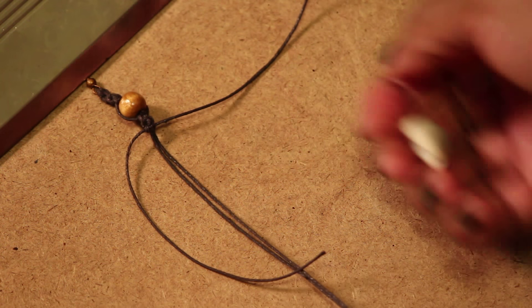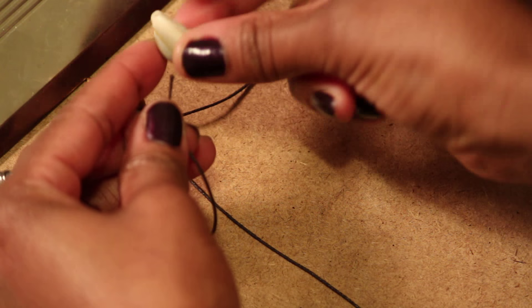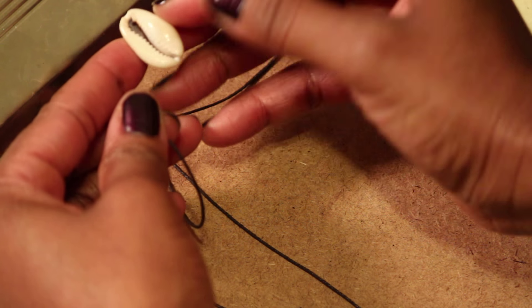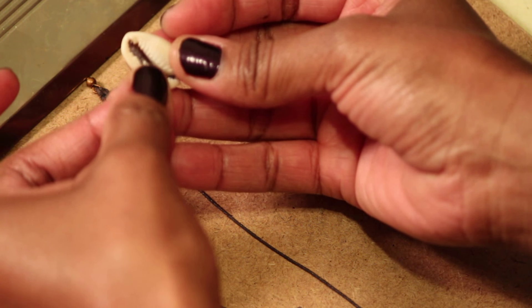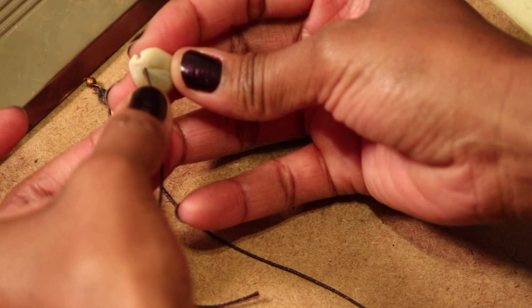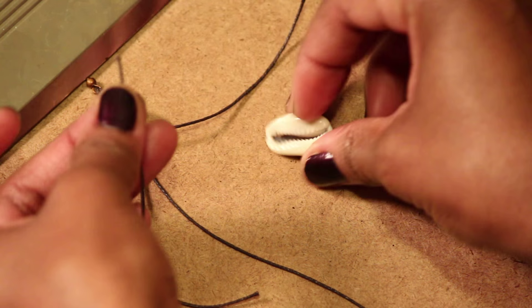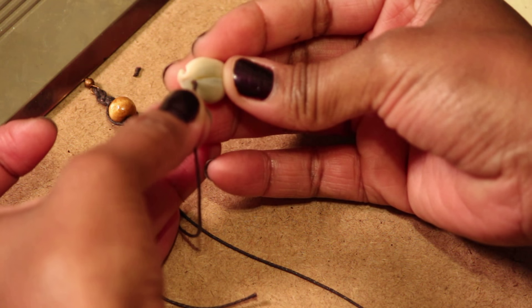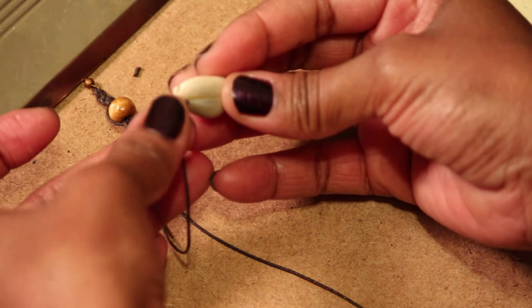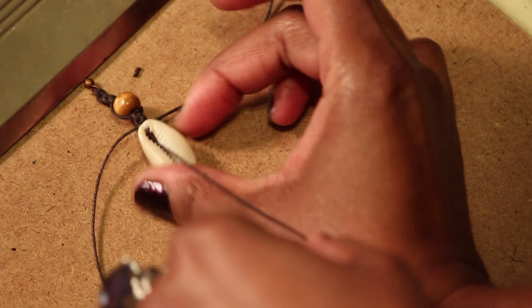Now we're going to add our shell. You want to use the end of the shell that has the wider opening — not the narrow end, but the end where I'm feeding through. My string is a little bit raveled so I'm just going to snip it to make sure it has a nice sharp way to get in through the hole. Then feed it through a little bit until you can see it, and pull that up.